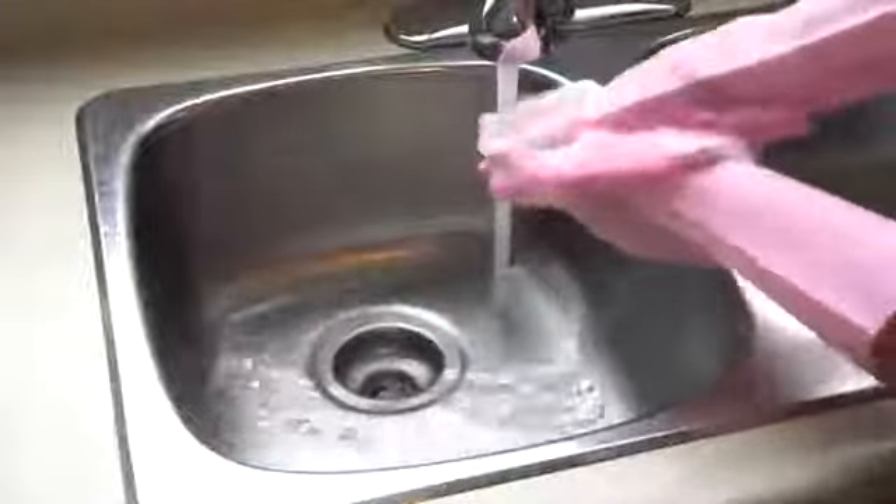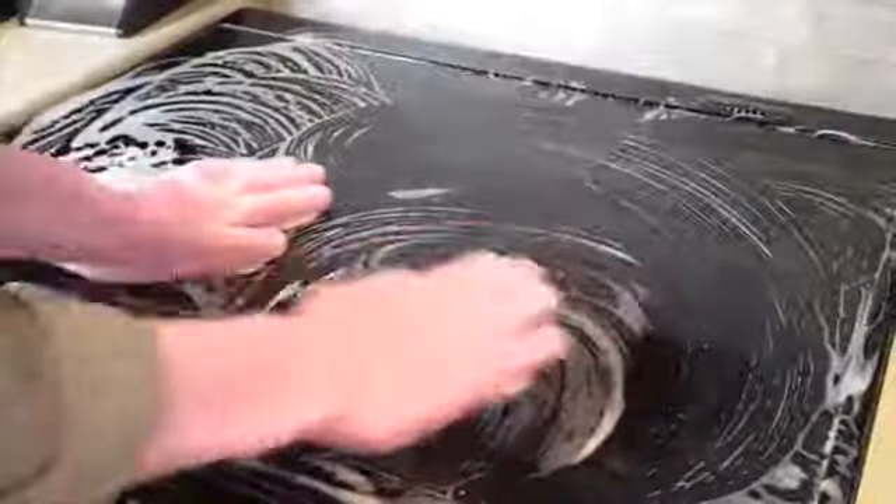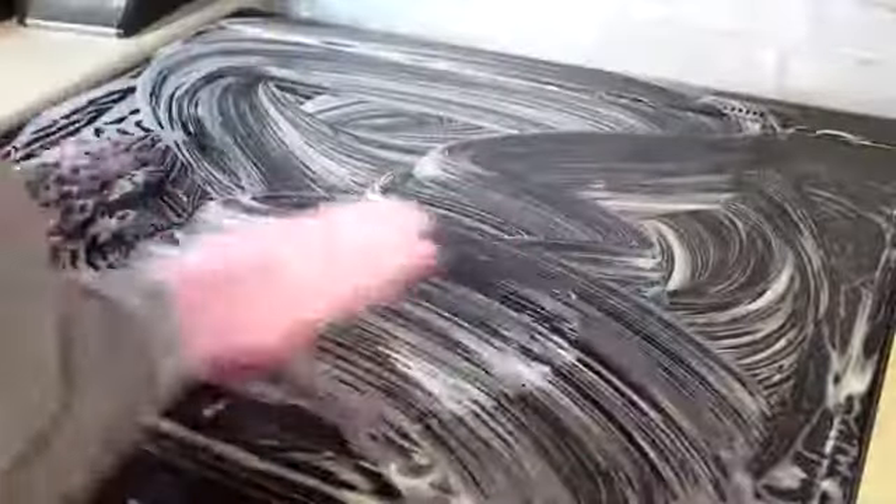Not only are these gloves great for cleaning dishes, but they also work to effectively clean your sink, countertops, stove tops, faucets, bikes, cars and more.